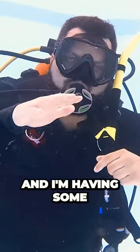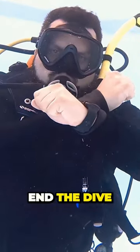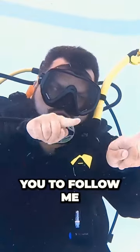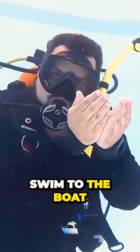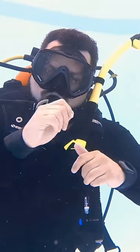Maybe there's something wrong, and I'm having some problems equalizing my ear, and maybe I need to go ahead and end that dive. I just can't equalize my ear, there's something wrong, I need to end the dive. Or maybe it's: I need you to follow me, swim to the boat, we'll do a three minute safety stop, and then ascend, okay?